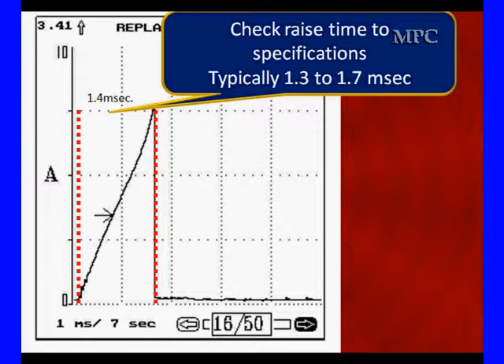How fast the current rises is a function of coil resistance. Rising fast and sloping off later is usually a sign of a shorted coil, and that usually results in a slightly higher than normal current flow.